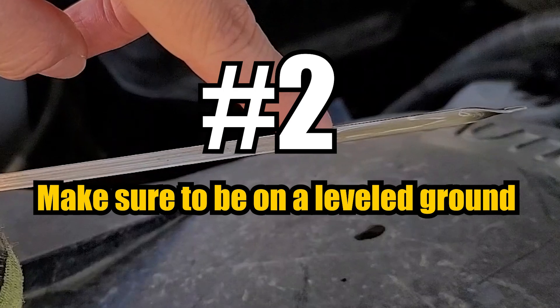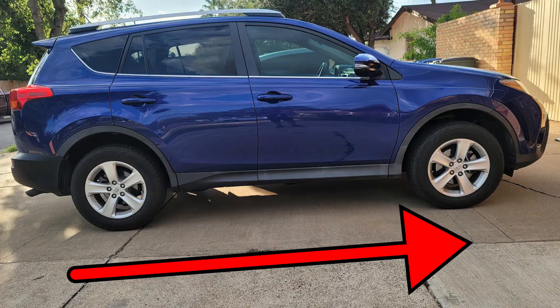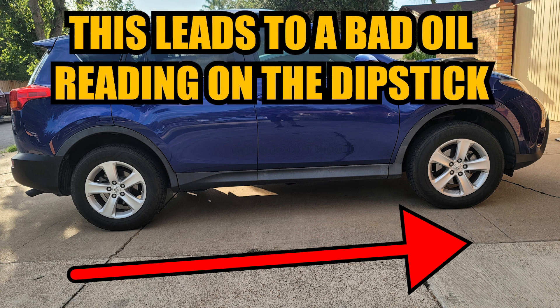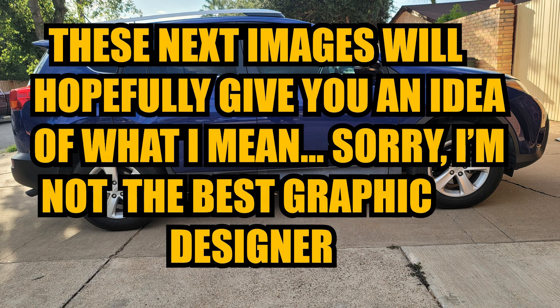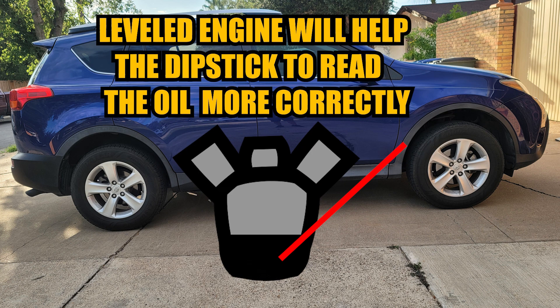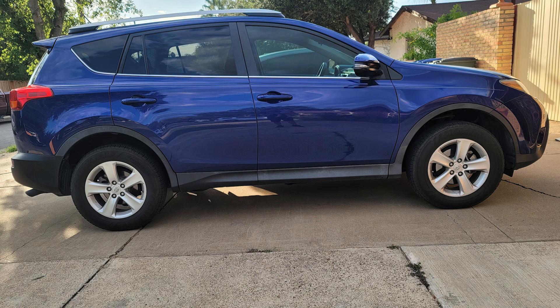Another thing I make sure to do to get the most accurate reading is park on leveled ground. I have another concrete slab that is not level, and I don't like to check my oil level when I'm parked on it, because my truck is slightly leaning to the front when parked there, so I get a slightly inaccurate reading — it shows that I have more oil than I really do. That is why it's important to be on a leveled floor, because the unlevel slab can cause the dipstick to read that I have enough oil when I may not.